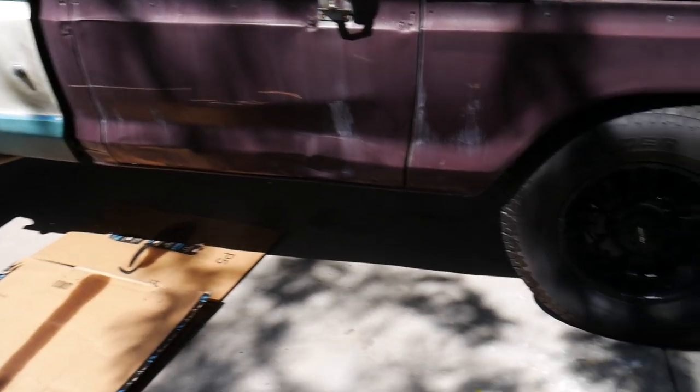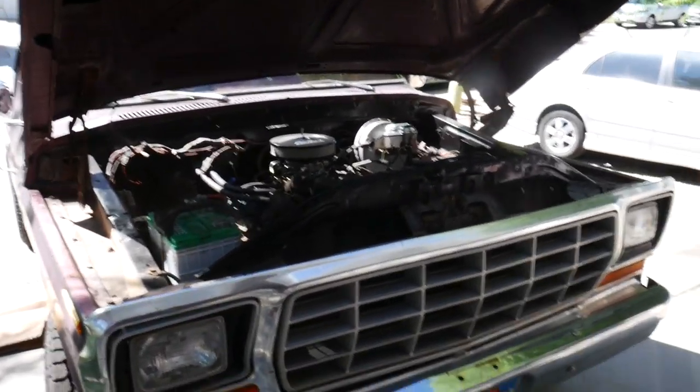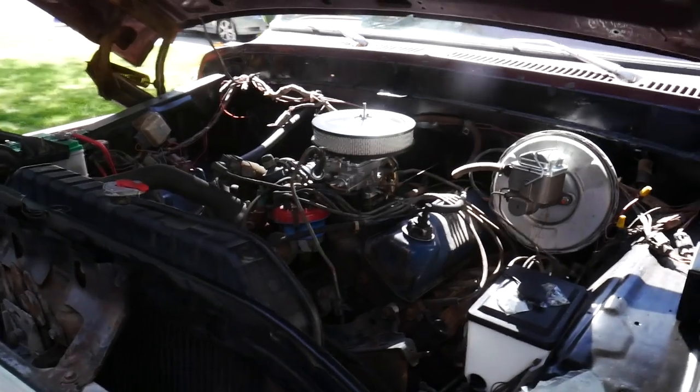The wind is blowing today so you might not even be able to hear me. Let's get working on this thing — get the bumper mounted, figure out why it won't run, and get this project underway.